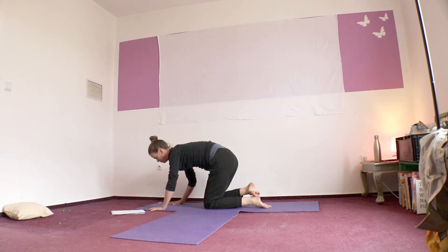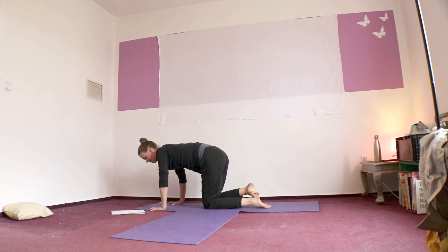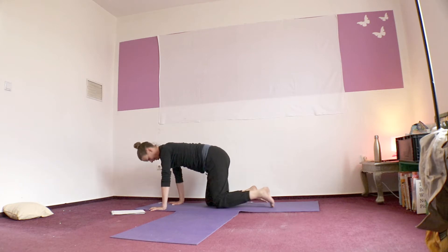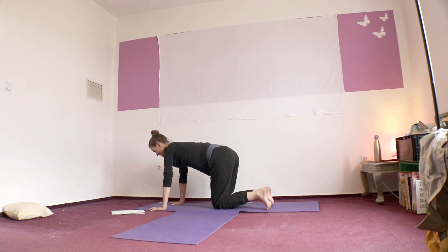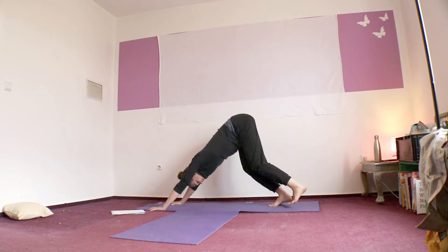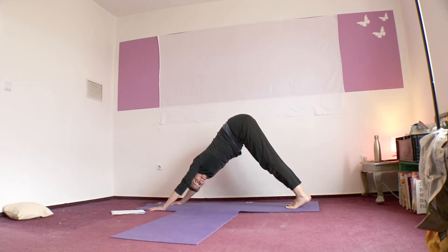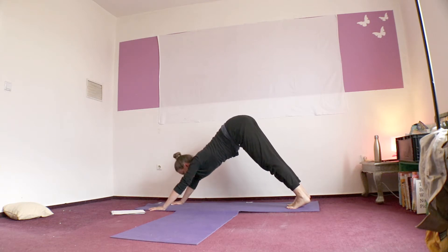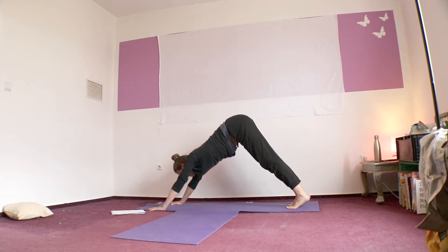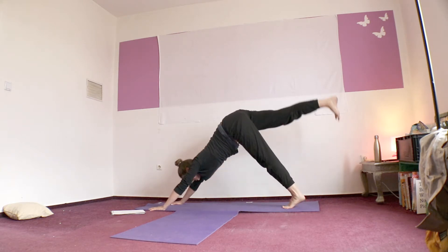Spread your fingertips, press them down, and ground the inner hand. We're going to go back into dog — hips up and back. Legs can be stretched, but don't sacrifice the length and ease in your back for that. So if your lower back feels a little pressure when you stretch your legs, bend your legs. It's not a contest. Inhale your right leg up to the sky — three-legged dog. Exhale your knee towards your nose. And then slowly lower it towards the mat. You can rest on the mat if you need, or keep it just above.